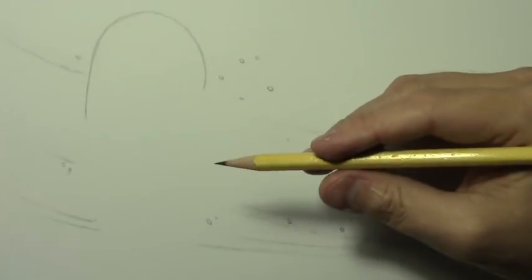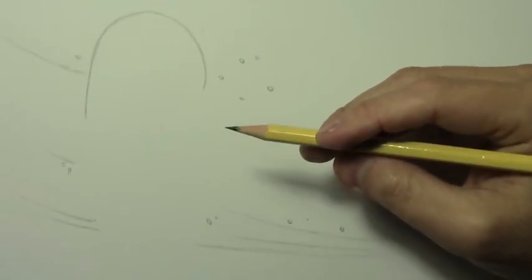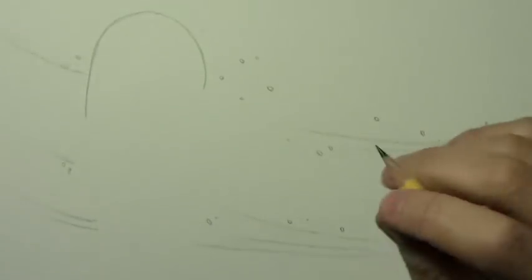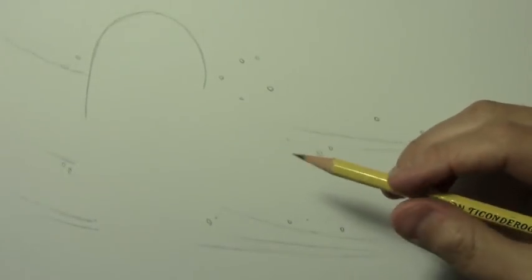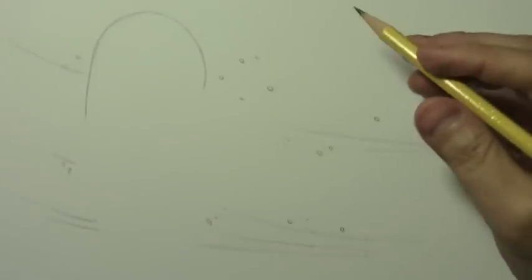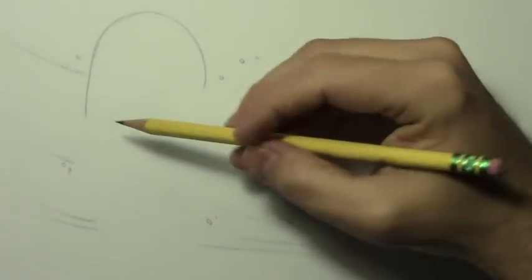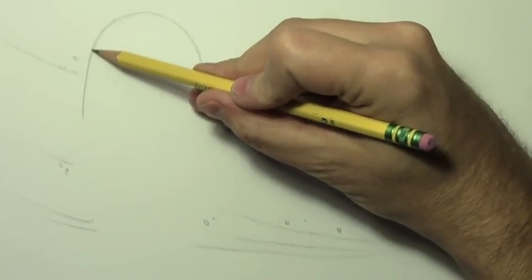I'm going to be teaching you about how to draw scarves, particularly on a female character, and having it blowing in the wind and so forth. And I want to try a new technique with this one. For those of you who like to follow along line by line with these lessons, I'm going to try a new way of showing you line by line how to get the pose right.